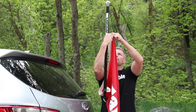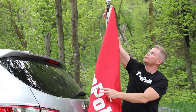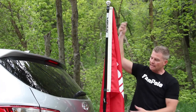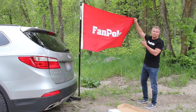Tighten it up as much as you can with your hand. And you're going to want to raise it up where you want it, right there. Grab your security tool and tighten that up. That's how you put your flag on — that's how it'll stay so that the flag stays wide. And that's how you install your fan pole.